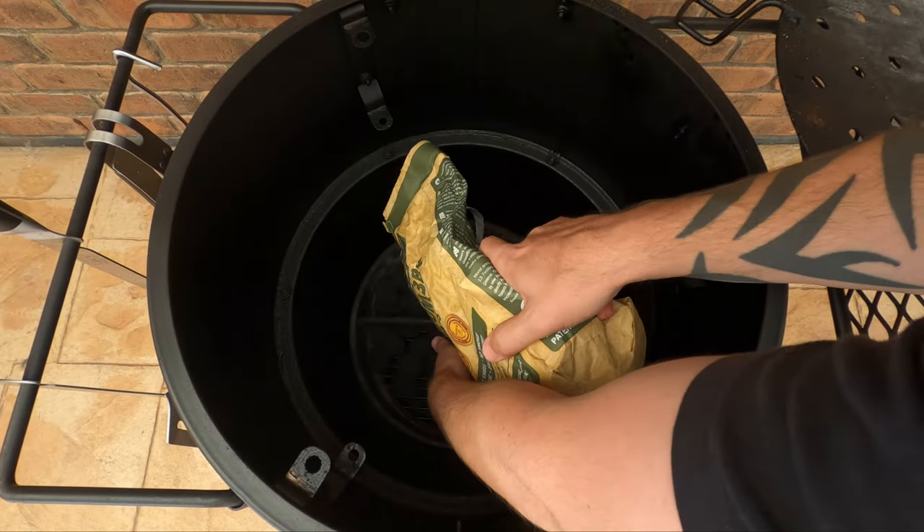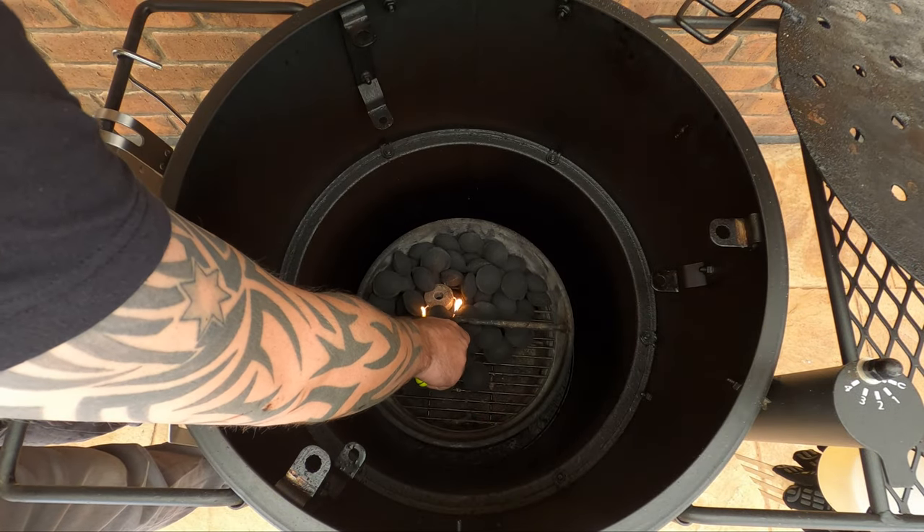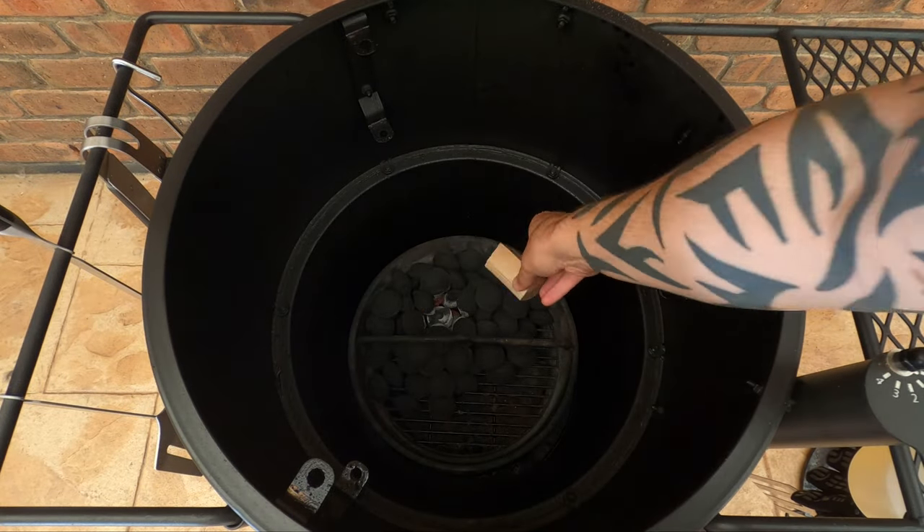We've got our smoker set up. Just going to go with some olive pip briquettes as usual. Got a nice chunk of pecan from Natural Smoke.